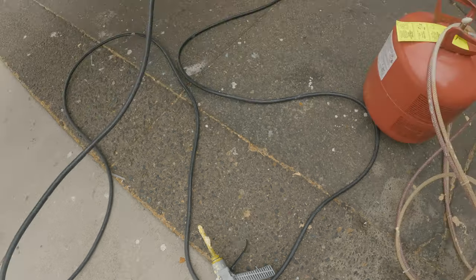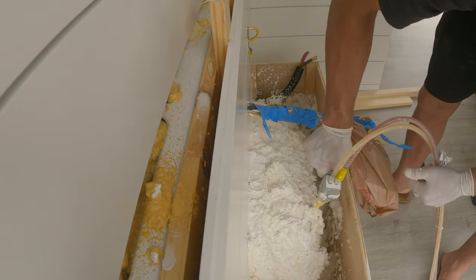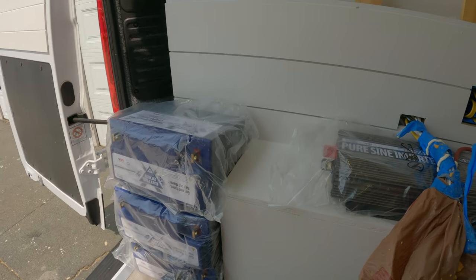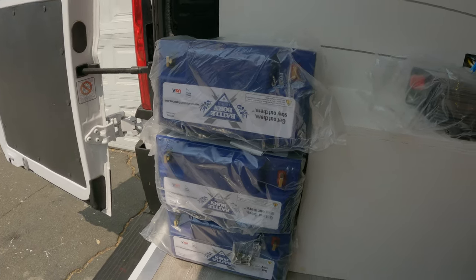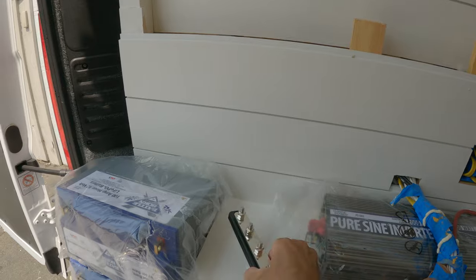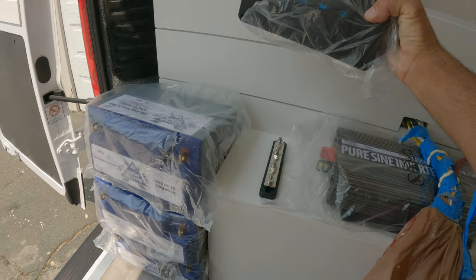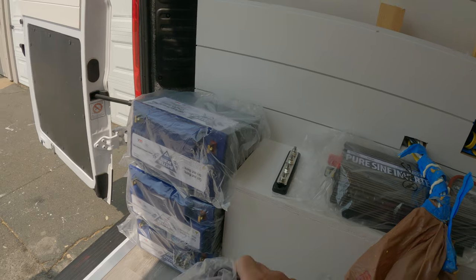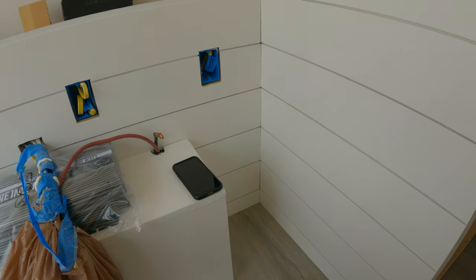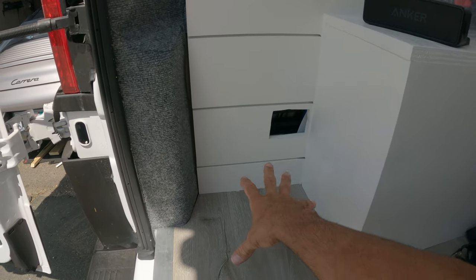I think I finally decided on a layout. I'm gonna put the three batteries like this, and I'll have the charge controller here, the inverter here, negative bus bar goes there. That should work out nicely. Putting the batteries like this is going to take the least amount of space, so I just need to build a little box for them to be held in place. That way I could still put the water heater over here.